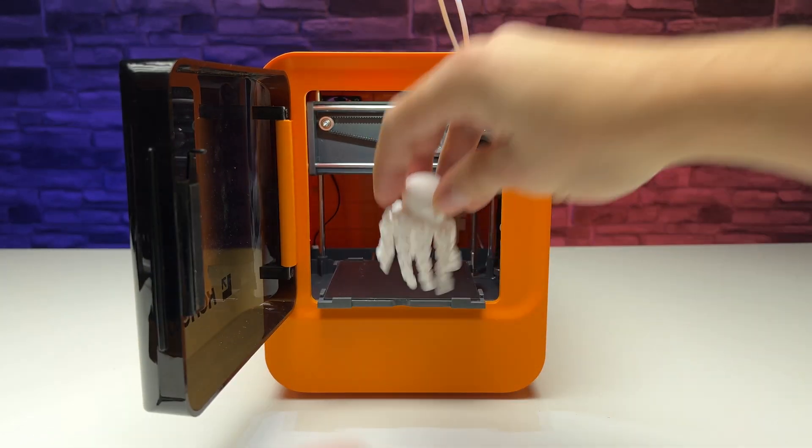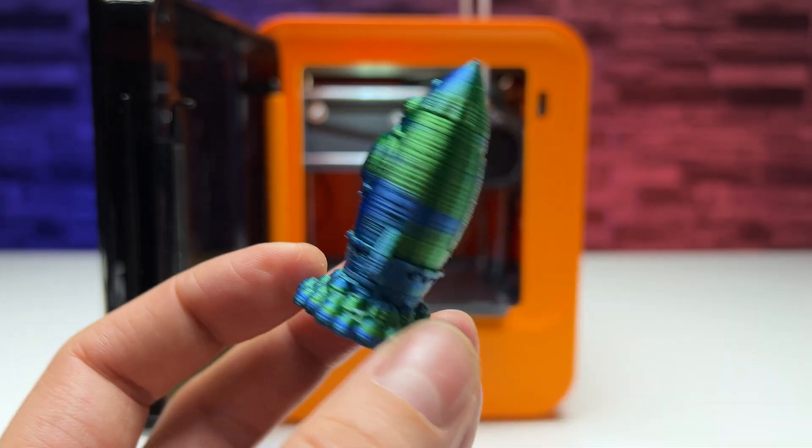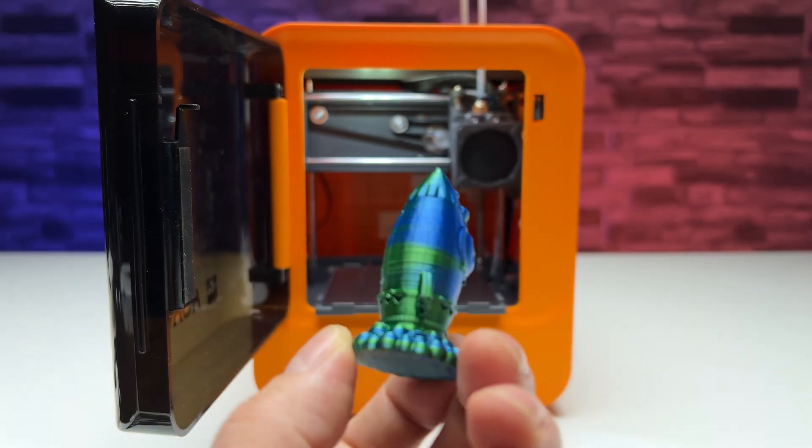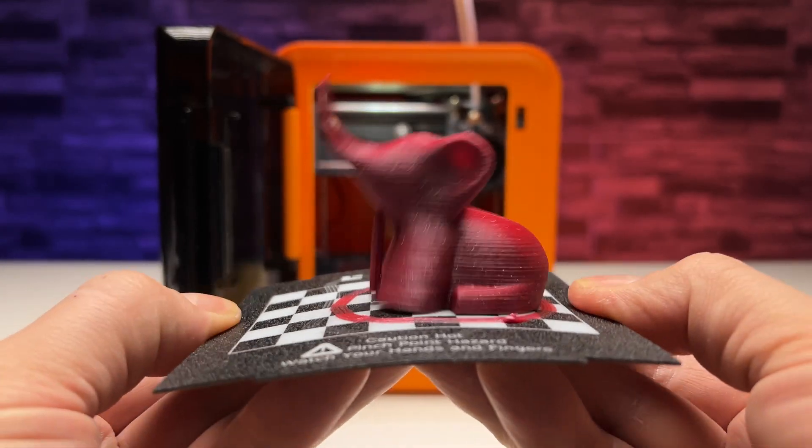In conclusion, we are happy with the printer. We got exactly what we expected: a lot of joy for little money and a lot of fun for us and our little ones.